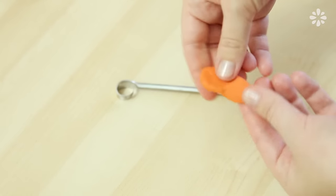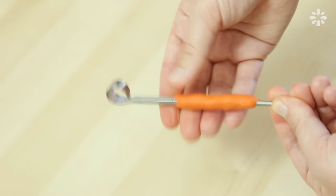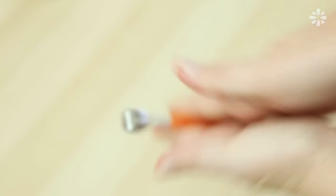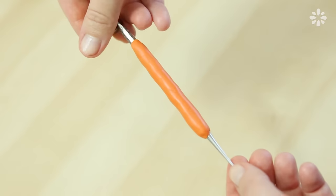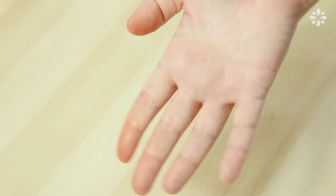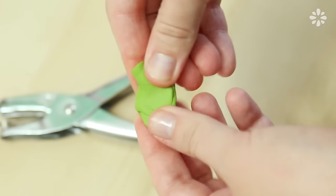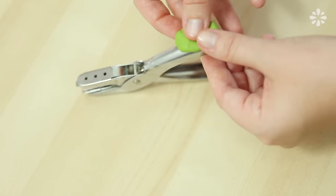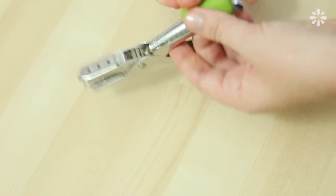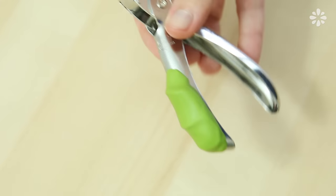With this orange Sugru, I'm going to flatten it and then put my awl on the middle of it and roll it on the grip portion, rolling it in my hands to spread it out and achieve an even surface. You may notice the color comes off a little on your hands, but it is super easy to clean off with a piece of tissue. Now onto my hole puncher — I'm using the green Sugru and just sticking it on to the grip. I want this to be a comfortable fit for my hand, so I'm custom fitting it to my fingers.